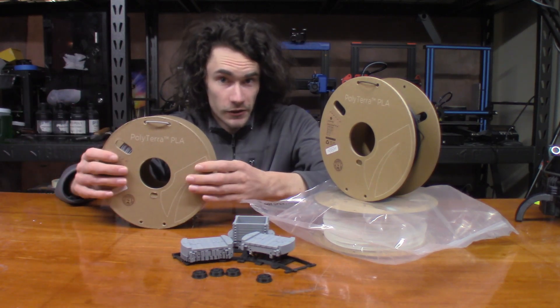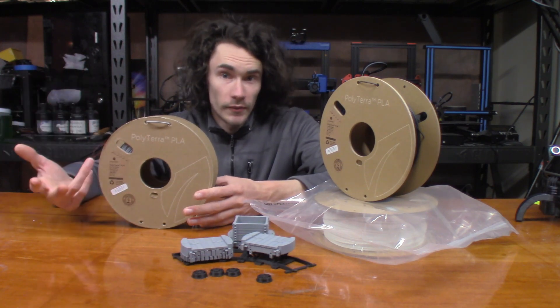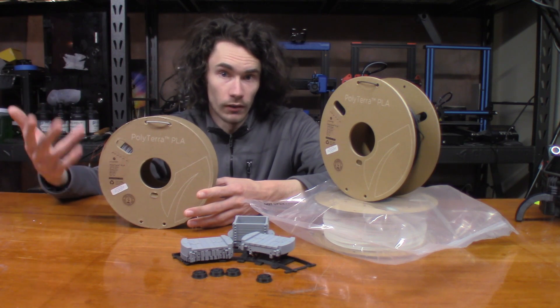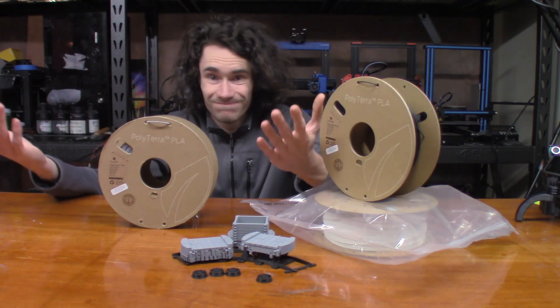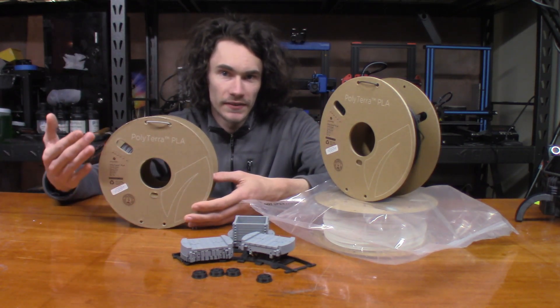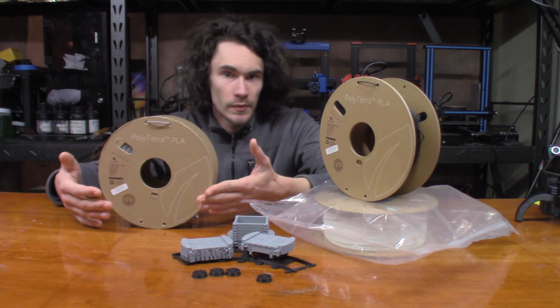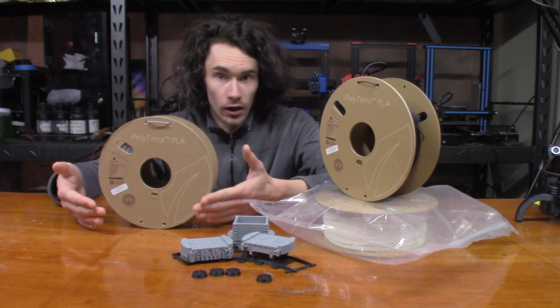Besides using recycled paper products for their packaging and spools, Polymaker has also pledged to plant one tree per roll of filament purchased. Deforestation is a big issue, and this is a step in the right direction for companies to say: we're going to use some paper products, but we're also going to give back in the process, which I think is really awesome.